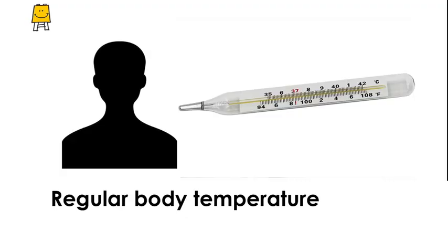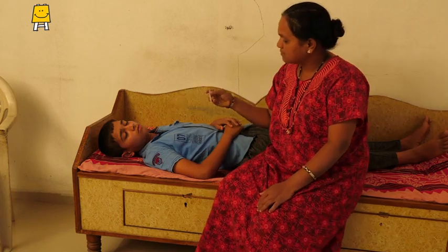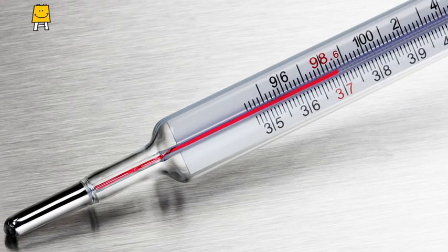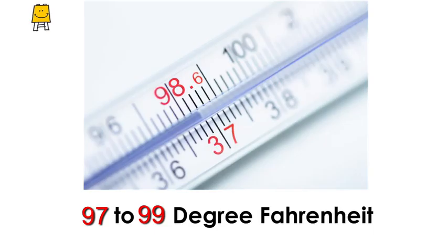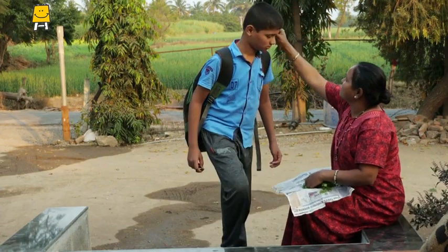Our regular body temperature is around 98.6 degrees Fahrenheit or approximately 37 degrees Celsius. We usually measure body temperature in degrees Fahrenheit. 97 to 99 degrees Fahrenheit is a normal range for body temperature, but when the temperature rises above this normal range, we call it fever.